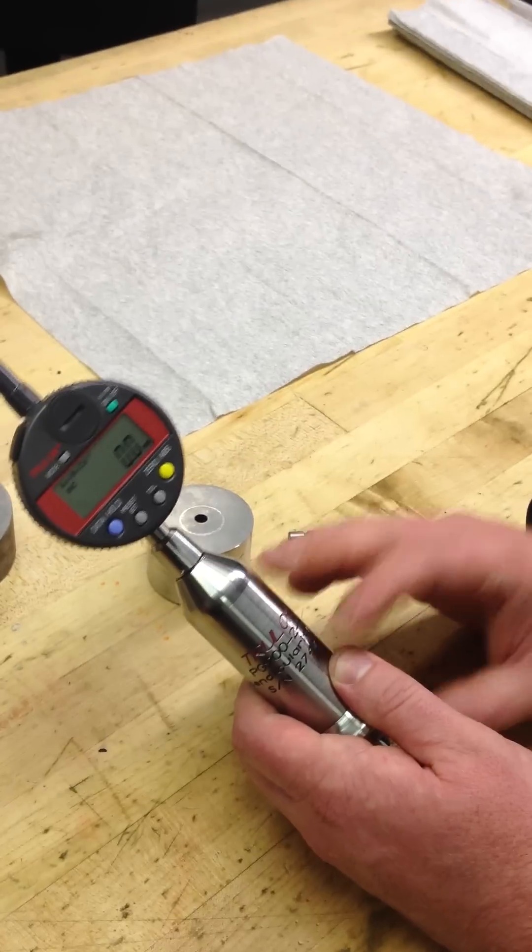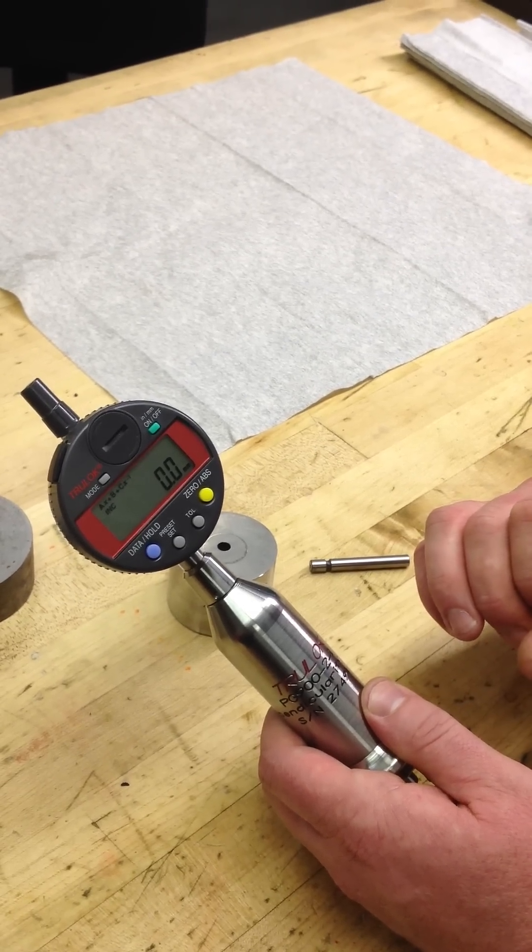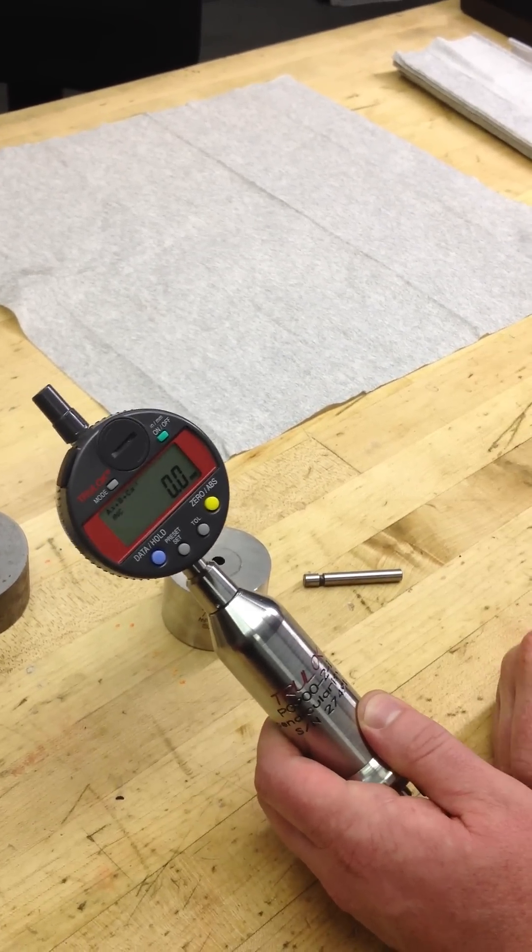Calibration on this is yearly. You need to send it back here to Truro Manufacturing, and we will give you a new calibration cert every year. We'll take it apart, clean it, and calibrate it, and get it right back to you.